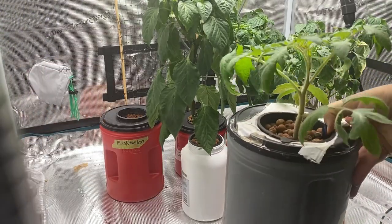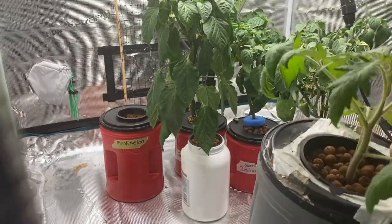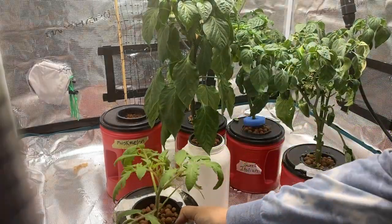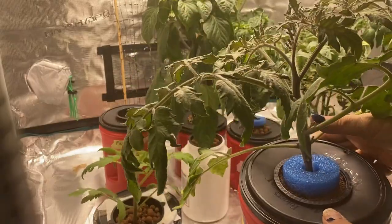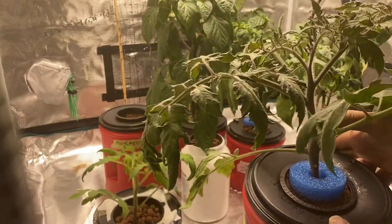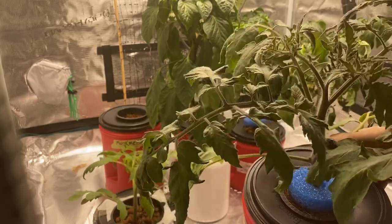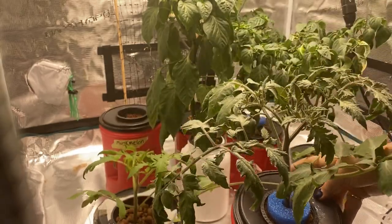I've got two beautiful Scotia tomato plants here. I'm going to put two in the grow tent and see how they do. This one's got a very strong, healthy stalk on it. I think I need to do a little bit of pruning and maybe figure out some kind of trellising or support for it, because it's starting to feel a little tippy already.